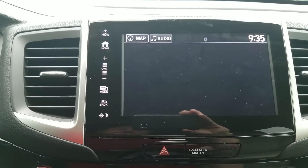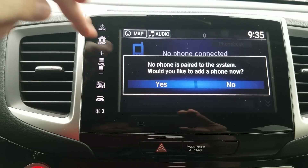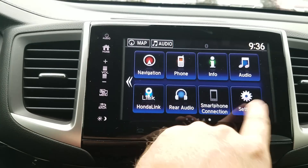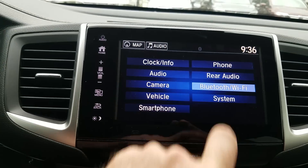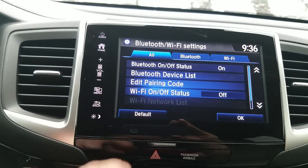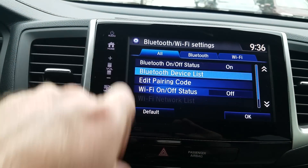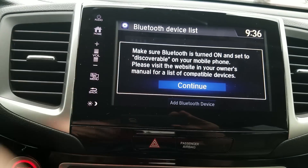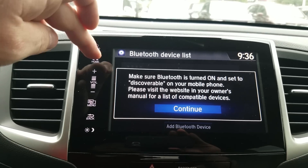Phone right here — this gets you to Bluetooth to access your contacts and calls. It'll prompt you to add your first phone and walk you through. To add a secondary phone, click Settings, go to Bluetooth and Wi-Fi, then Bluetooth device list, and at the bottom select 'add a Bluetooth device.' It'll ask you to turn Bluetooth on on your phone and walk you through the rest of the prompts.